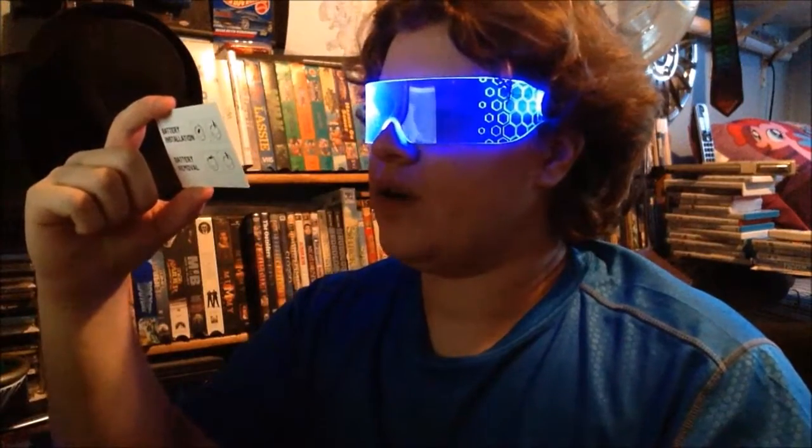Anyway, thank you all for watching. Links to the item on Etsy will be down in the description below. I will also include the Facebook and Twitter that are on this card for the person who made these. Thank you all for watching, everybody. This is Lightning Wing Productions, I am Lightning Wing, and I will see you next time.